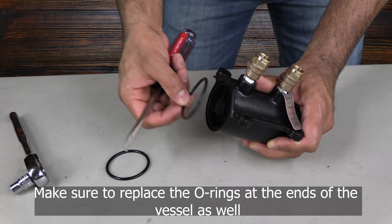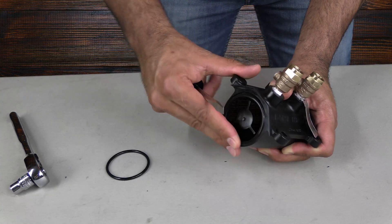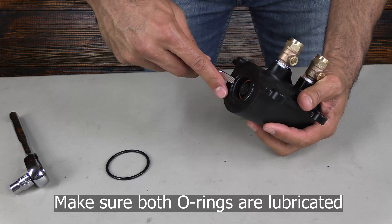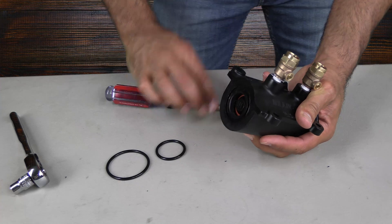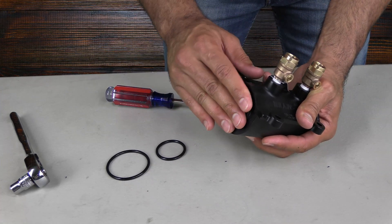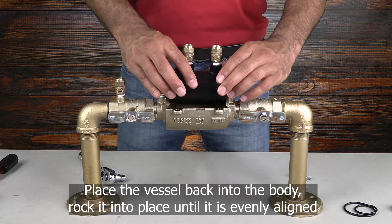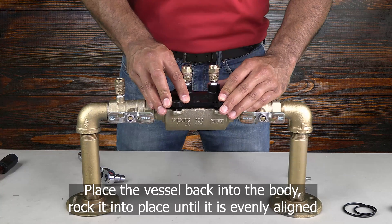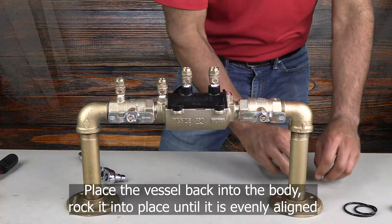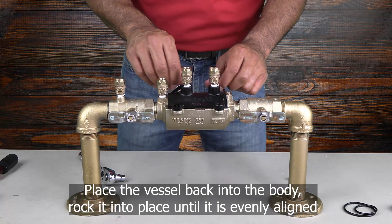Once both check valves have been installed, you can replace the o-rings on either side of the vessel. You will also want to make sure that both o-rings have been lubricated. The vessel is designed to fit only one way and should slide easily back into the body. You may need to rock the vessel back and forth in order to make sure that the o-rings do not get pinched.